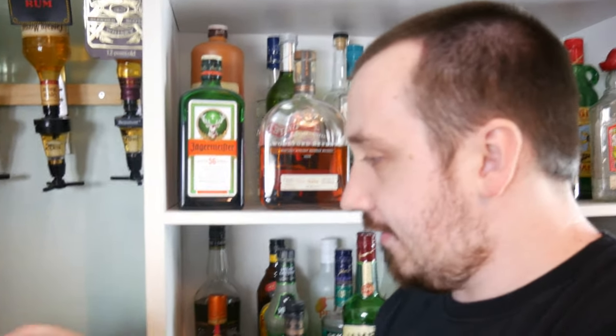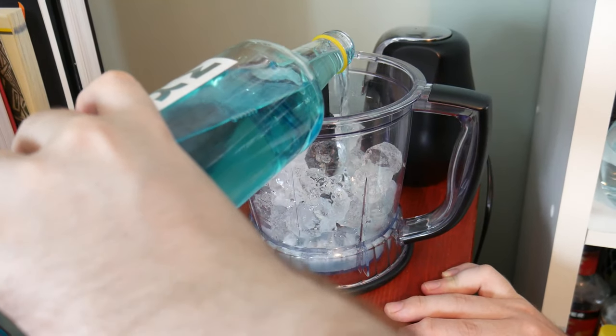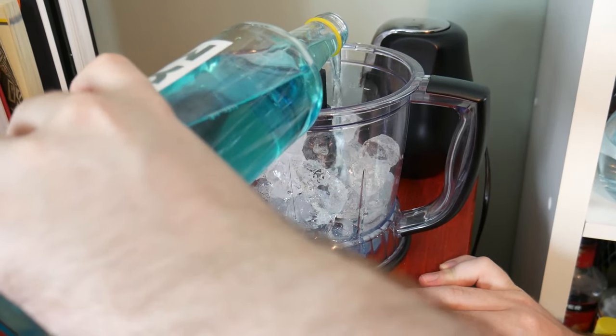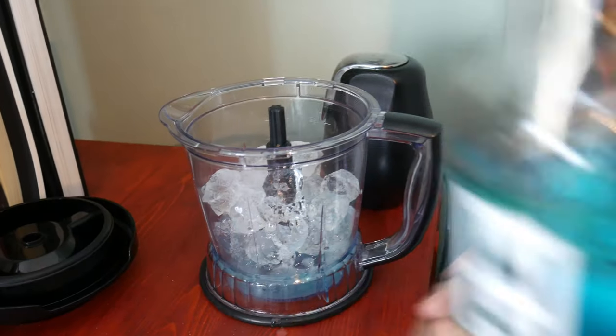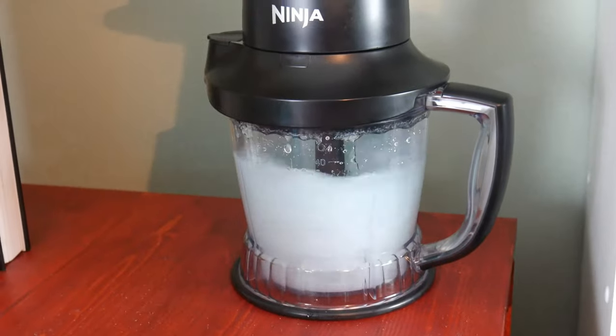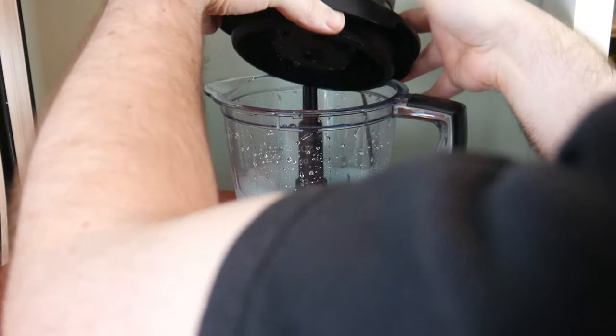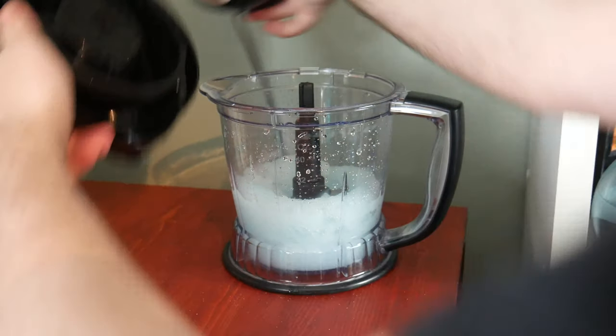Alright, let's put in the WKD. I don't want too much of it, and let's blend right into it. A bit more ice. Sorry WKD, you've got plenty of ice.